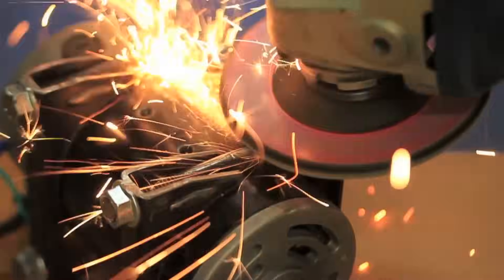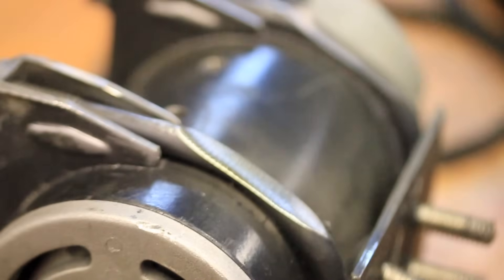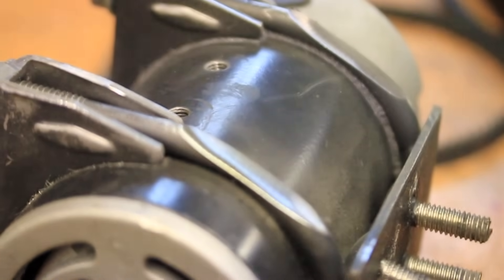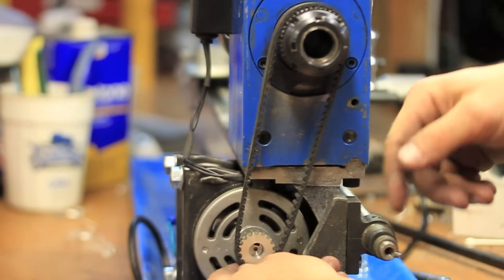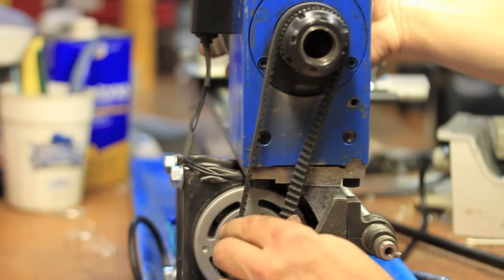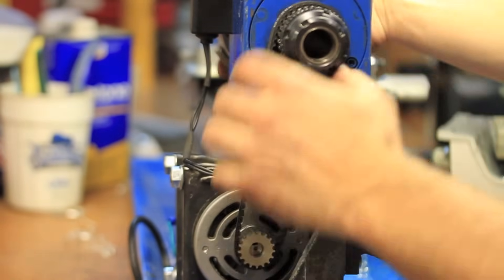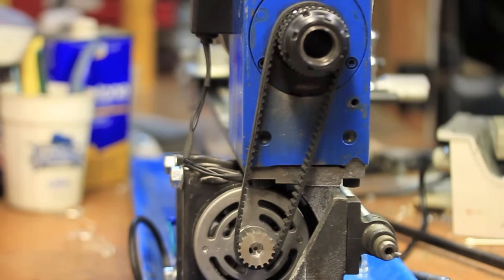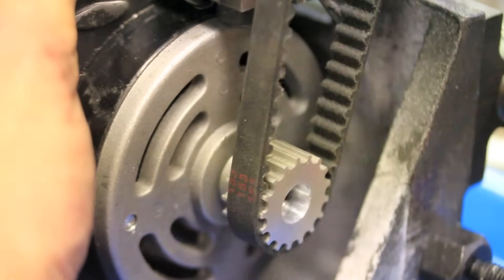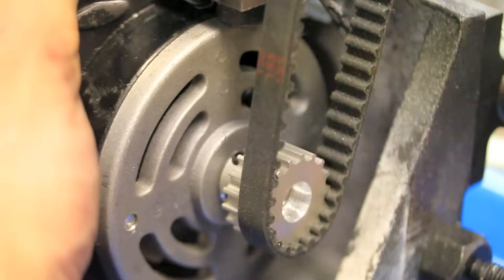Since I had everything loose anyway to tension the new belt, I decided to shave a little bit off the motor mount to allow for some additional upward adjustment. Unfortunately, the belt slips off the pulley when it is rotated, so I had to fit the old faceplate onto the new pulley.